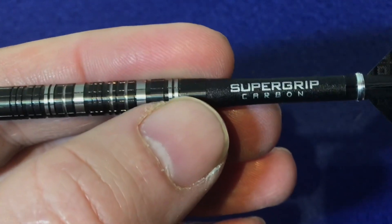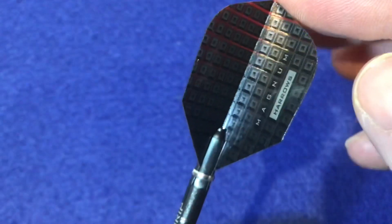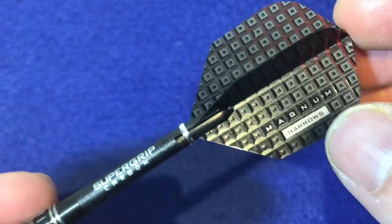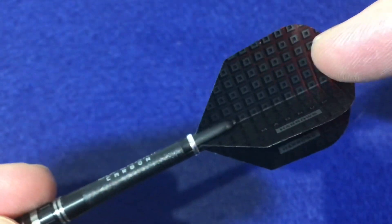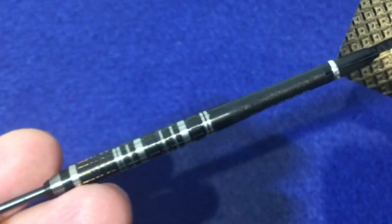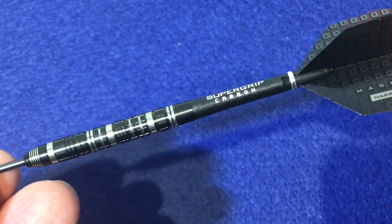On the back it's got the super grip carbon stems. Looking at the flights — it's got 'Magnum Harrows' written on them and there's a slight hint of red just up the top section of the flight. The barrel length is 50 millimeters by 6.5 millimeters.